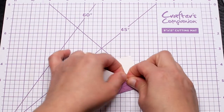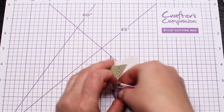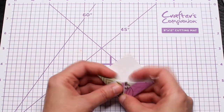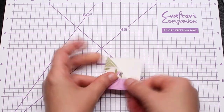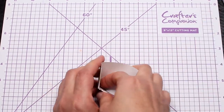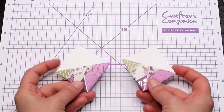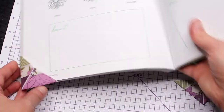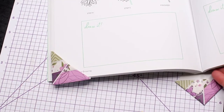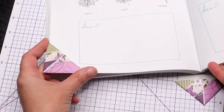This is the basic origami corner bookmark. You can do a whole bunch of these — use them yourself or give them to your friends, or even use them as party favors.